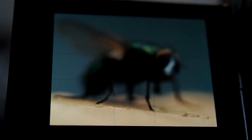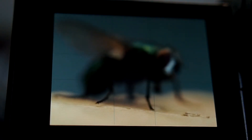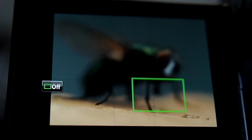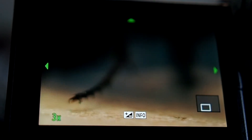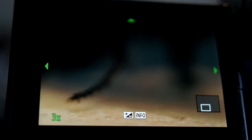Before I start taking the stack of shots, I want to get the closest part of the fly, which is probably the legs, these two legs at the front. I can actually zoom in just to see a bit closer. I want to start taking the stack from just before those are in focus.